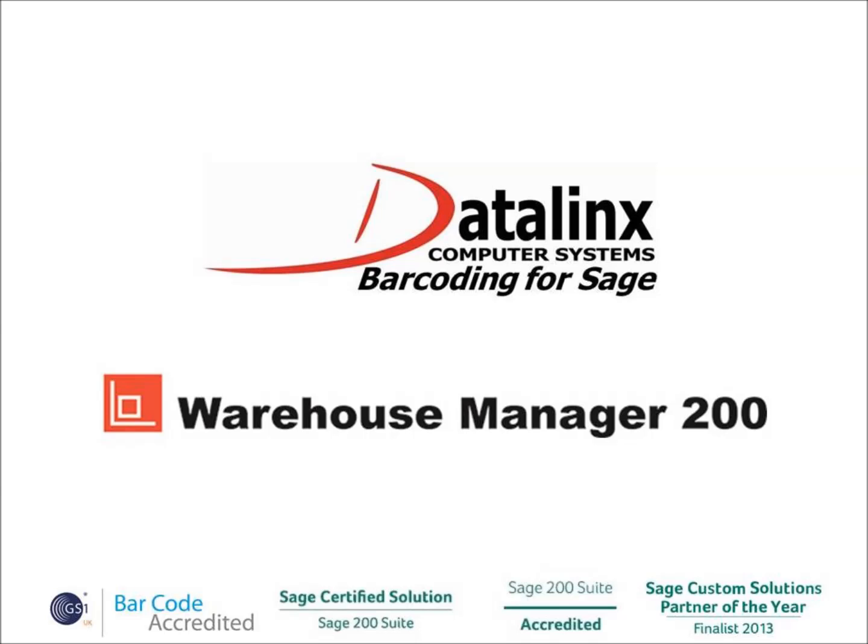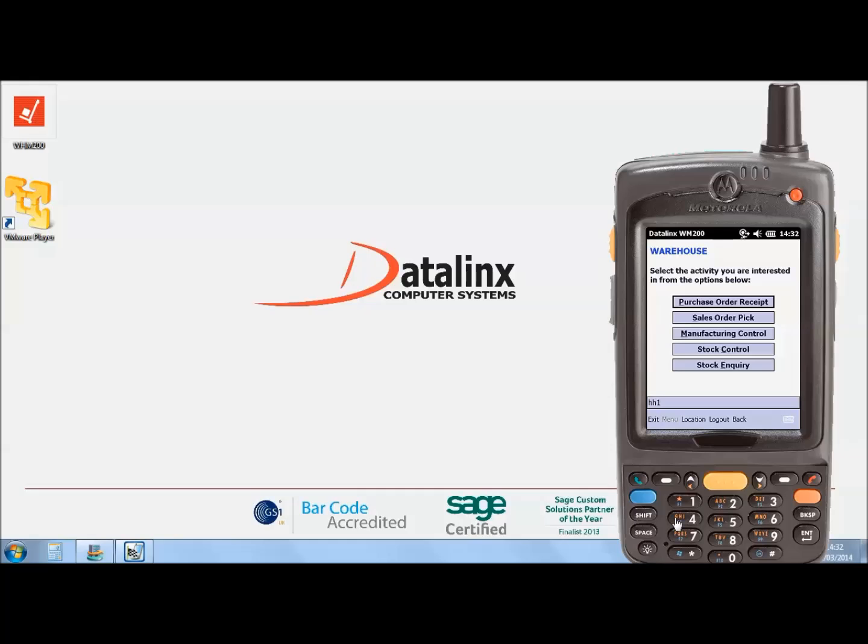This video is about Datalink's Warehouse Manager 200 Stock Transfers. Start by selecting the stock control icon, choose transfer, and in this video we are doing a bin to bin transfer, so click this option.